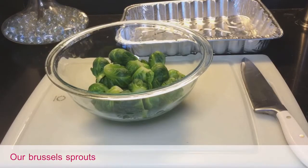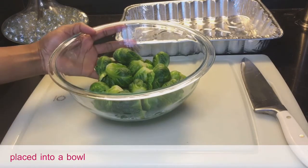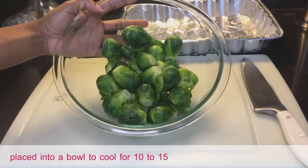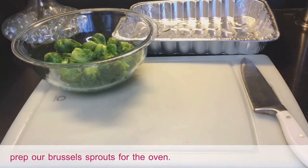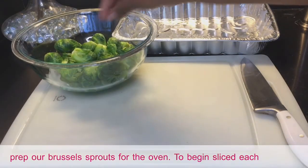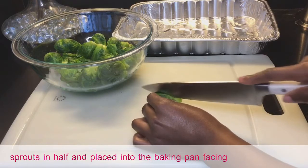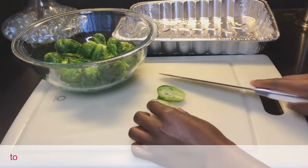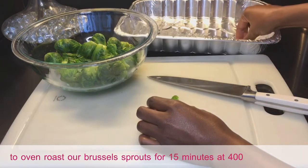Our Brussels sprouts are done boiling and have been strained and placed into a bowl to cool for 10 to 15 minutes. We are now going to prep them for the oven — slice each Brussels sprout in half and place into the baking pan facing up. We are going to oven roast our Brussels sprouts for 15 minutes at 400 degrees.